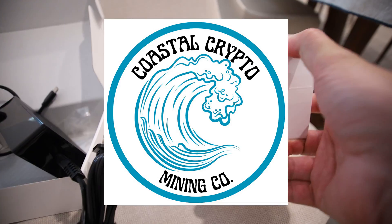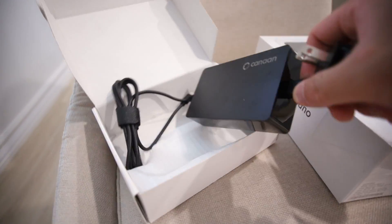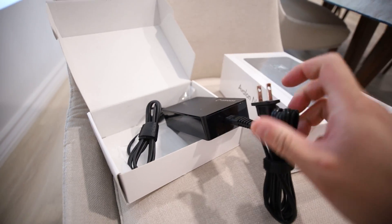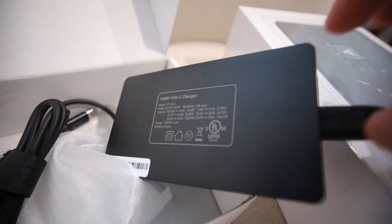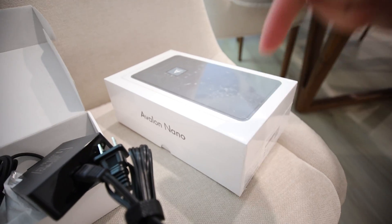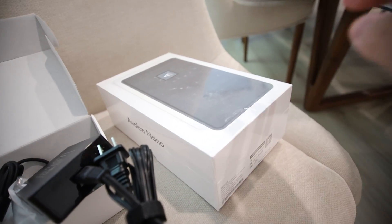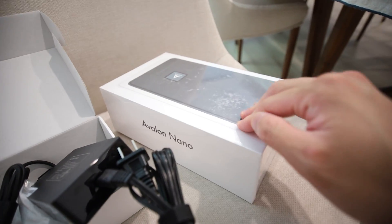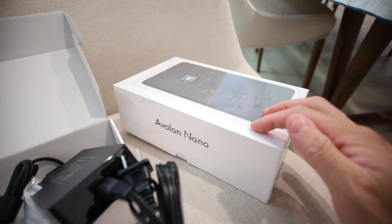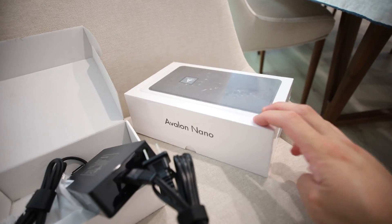Before I begin, I want to announce a giveaway of an Avalon Nano 3 that I got from coastalcryptomining.com. This is a yellow version — I'm not going to open it, it's still wrapped. It also comes with the official power supply. To join the giveaway, simply comment down below your thoughts on the Canon Avalon Nano 3, as well as thank you to Coastal Crypto Mining. If you are in the USA or Canada, mention that and I will choose the winner after about 7 days.